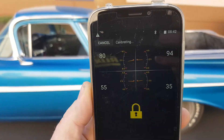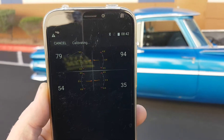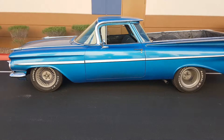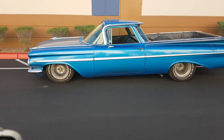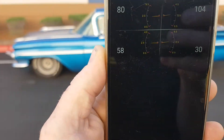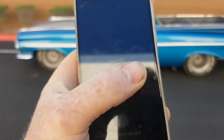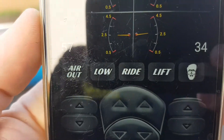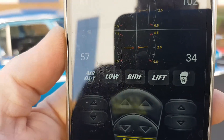If you don't get your corner loads right the car will always be unstable when driving. It's nearly at the end now — once it gets up to around 80% it'll come back down to 50% of travel, make some minor adjustments, and you should see 'success' come up on the screen. You hit OK and that's finished. You'll see that all of the presets — air out, low, ride, lift — have now all lit up.